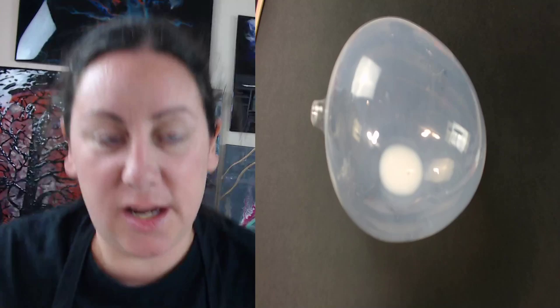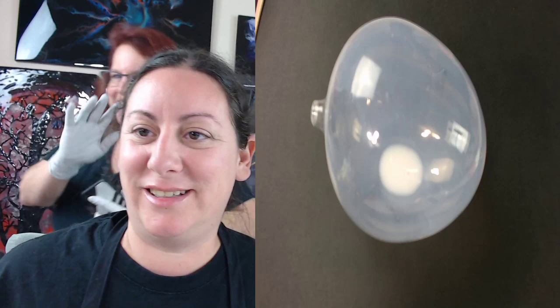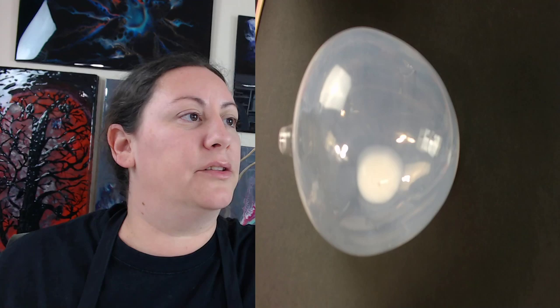Hi! Welcome back to my channel, Sway of Color. I'm Scarlett and today we are going to be trying something new for beginners. My lovely wife is gonna be arting behind me — she's gonna be working on this one and you'll see I will be arting on this one as well.